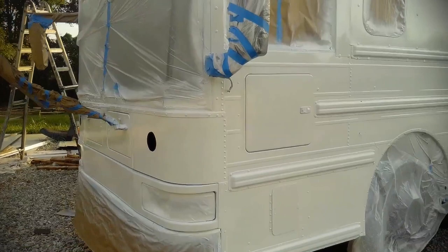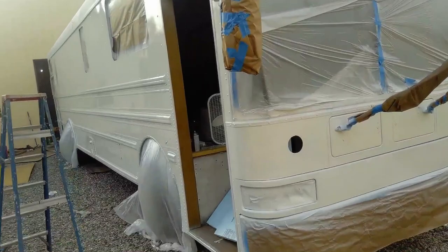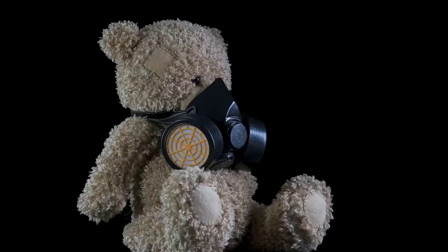We'll probably end up doing a wet sand or at least a scuff-up with a Scotch-Brite pad in between coats, so we'll do one more coat on this. Another tip: make sure you have a good respirator and goggles that seal up — not just safety glasses, but goggles that seal. Because, as you can see, I have paint everywhere. It gets everywhere. It doesn't matter how careful you are, it gets everywhere.